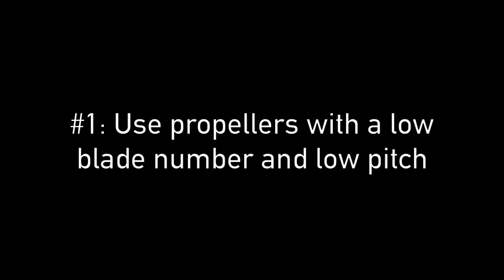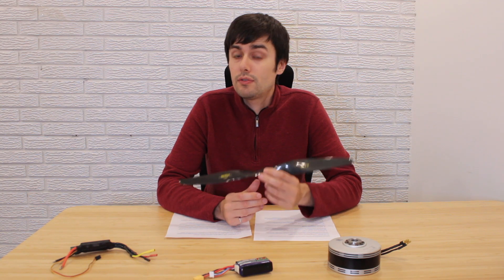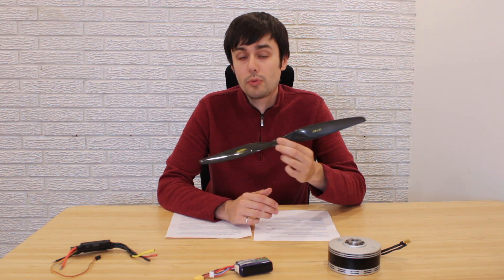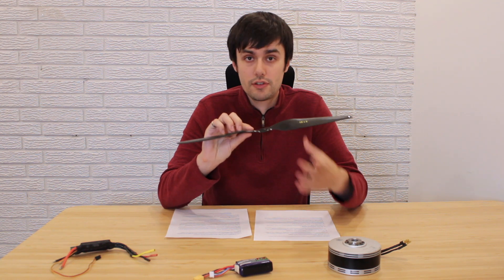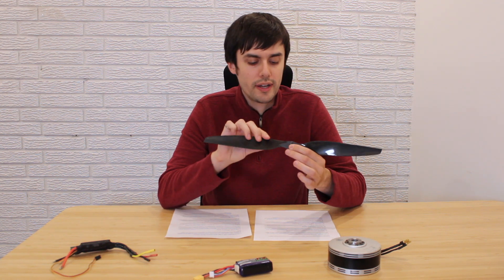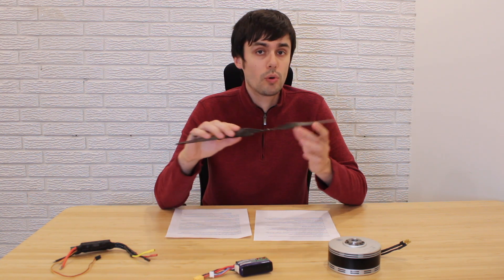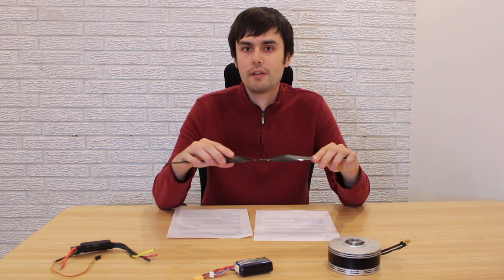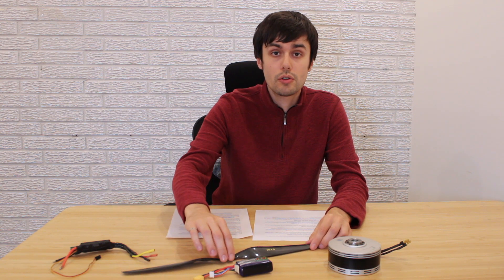The first thing I'm going to talk about is propeller optimization. If you have a drone that flies mostly stationary, we recommend reducing the number of blades. Ideally, in theory, a single blade is the most efficient configuration, but in practice, for balancing reasons, you'll typically have two blades. You'll also want a lower pitch if your drone is not flying quickly, and a higher pitch if it is. That's something you can test using a wind tunnel, thrust stands, or even a vehicle.